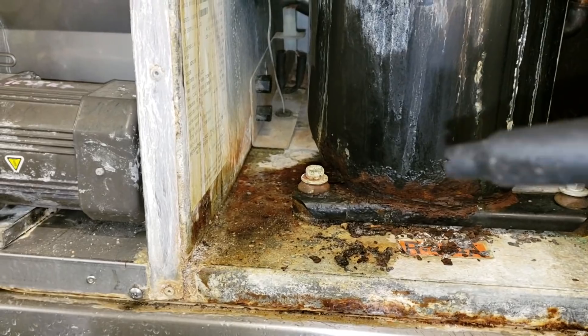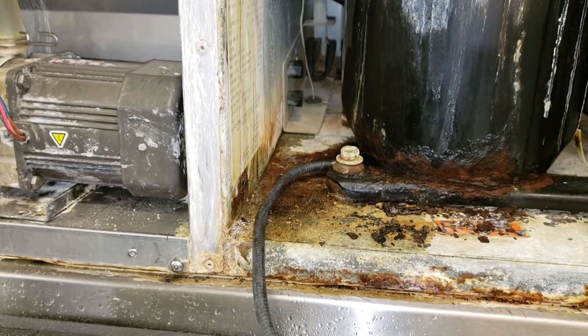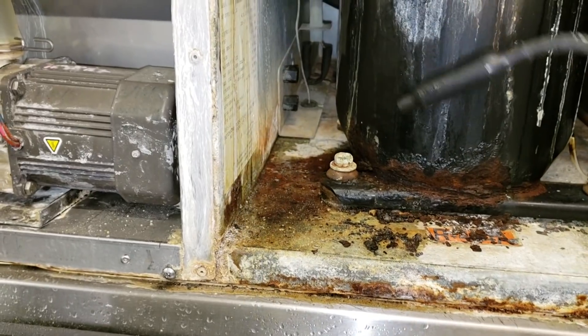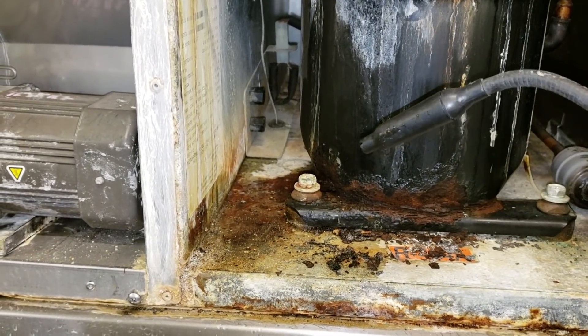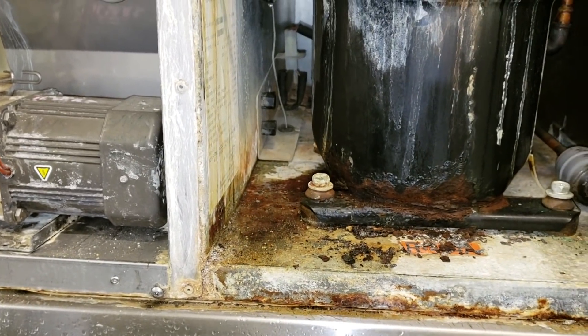Zero it out. Try it again. Give it one more shot. Yep, it's leaking underneath the compressor.